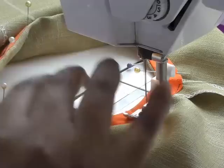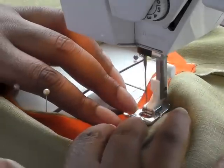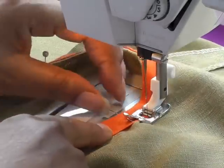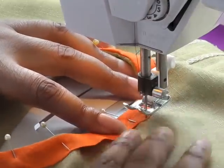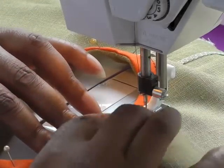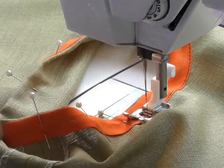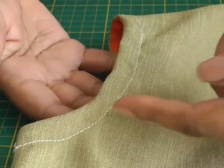Pull the pins out as you go. Remember to stitch quite close to the edge of the bias binding. Keep turning your work and keep it flat. If you see any puckers happening, use your hand wheel, put your needle down, lift your foot, make sure your work is flat, then put your foot back down. If you don't like working with pins, you can always baste stitch all the way around instead. I'm going to continue sewing all the way around.